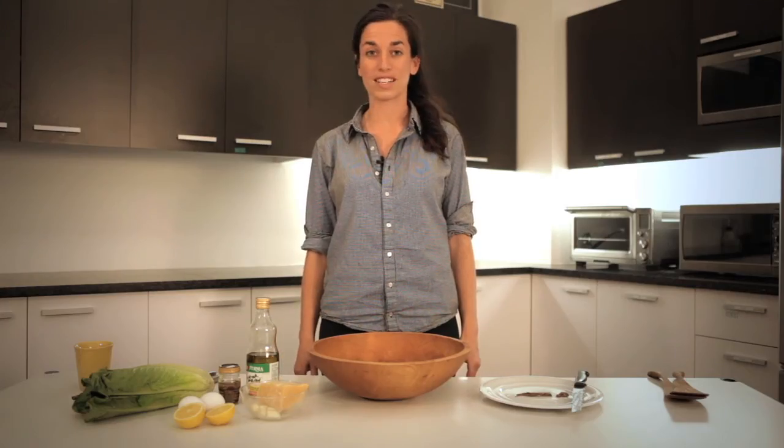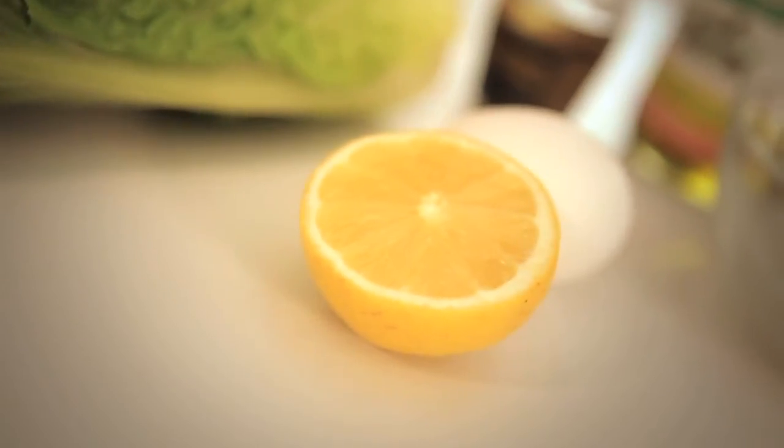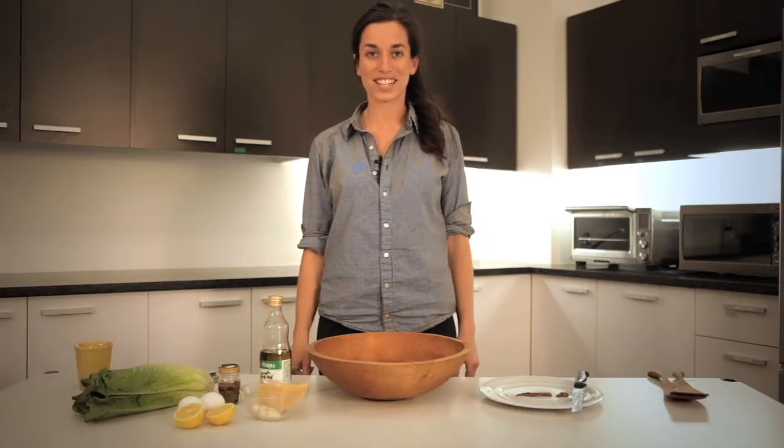Let's first start with what we're gonna be using today. We've got romaine lettuce, eggs, lemons, fresh garlic, Parmesan cheese, olive oil — extra virgin — anchovies, and that's it. So let's get started.